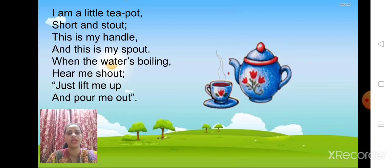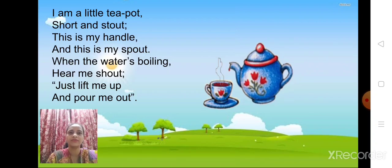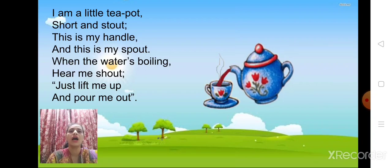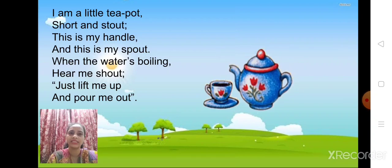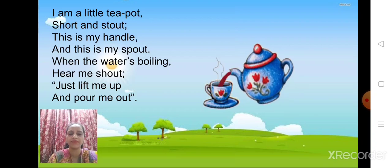The title of the poem is Tea Pot. I'm a little tea pot, short and stout. This is my handle, and this is my spout. When the water is boiling, hear me shout. Just lift me up and pour me out.